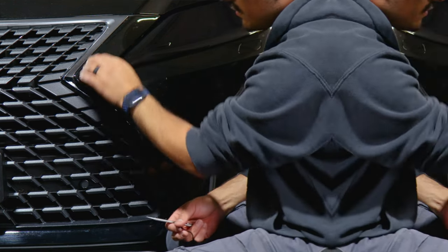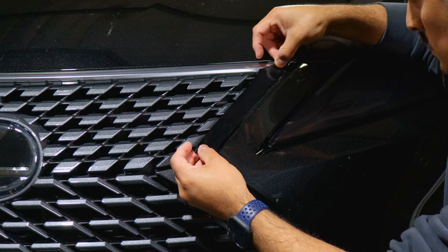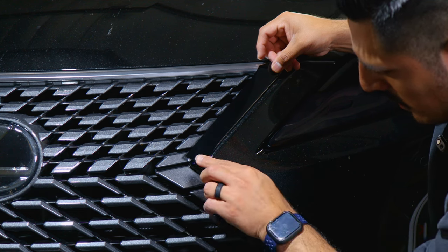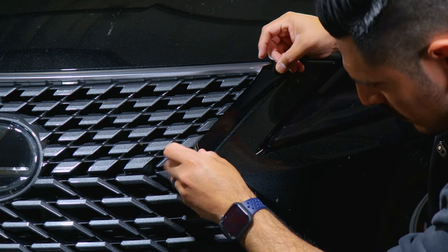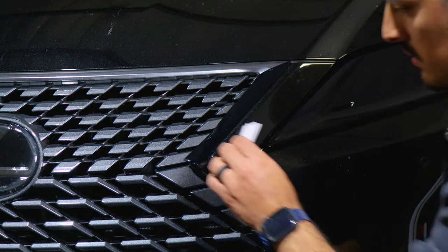Now we move on to the top section. For this piece it's the same steps — start where you left off, or you could align it from the top edge. It doesn't really matter as long as you give yourself enough material. Start from the bottom half and match it where we left off, making sure you give yourself enough material to cover the chrome. Lay it down, tack down the whole area with your squeegee. Right here you could either tuck in the film or trim off — personal preference. Use the heat gun to help the adhesive activate when tucking in, then trim off the excess material and find the gap.